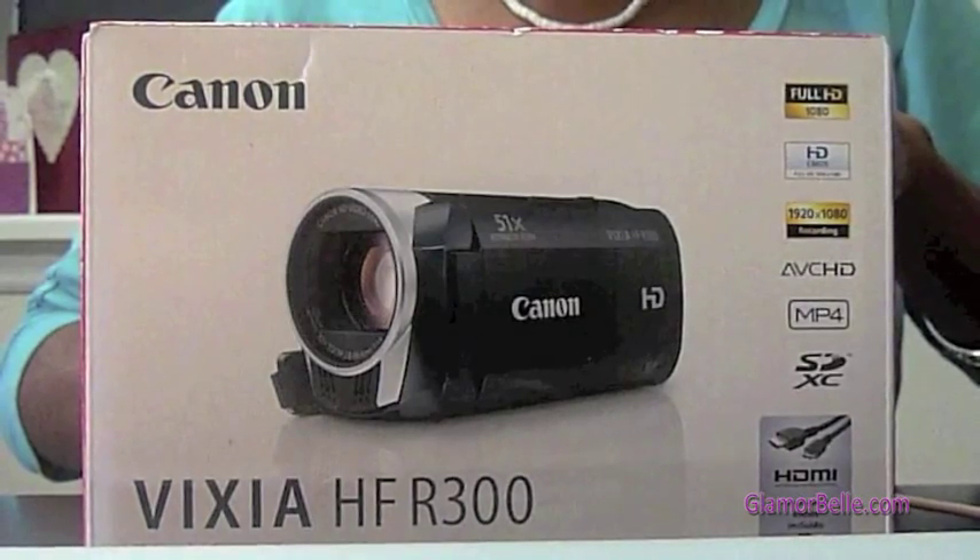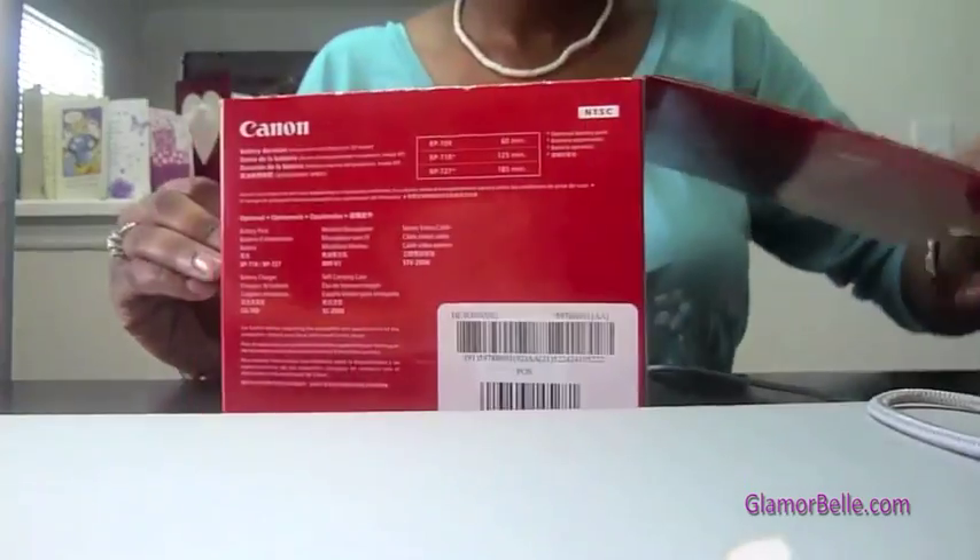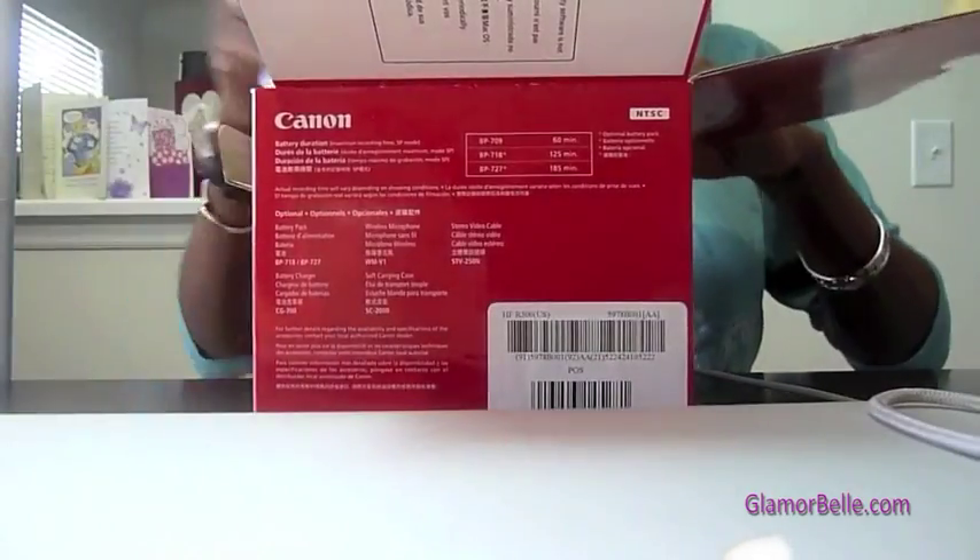I'm here to review the Canon Vixia HF-R300. I got this yesterday from Best Buy and I was pretty lucky because it wasn't out yet.